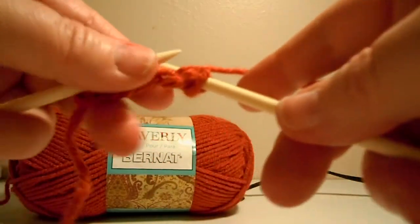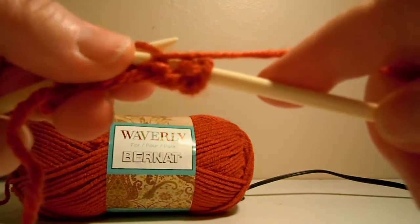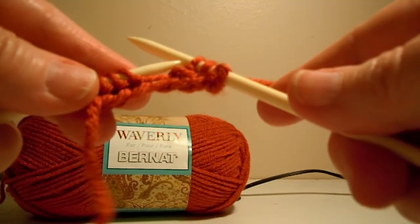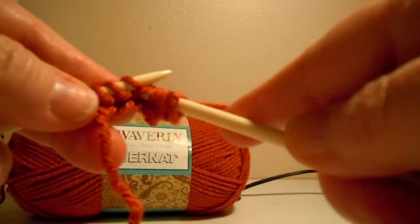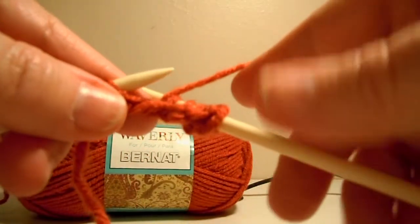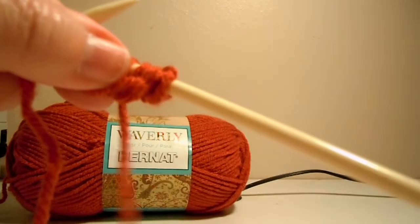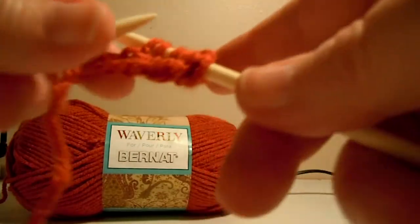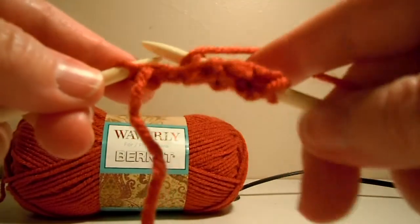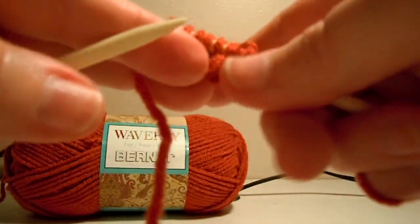Now we've got a purl. Bring the yarn forward and do your purl — wrap and push the yarn forward and take it off. Now we're ready for a knit one below. Take the yarn back, do your knit one below — put it under that loop there, wrap it, pull it through. Bring the yarn forward, do your purl stitch. Take the yarn back, do your knit one below. Bring the yarn forward, do the purl, and you're ready for your next row.